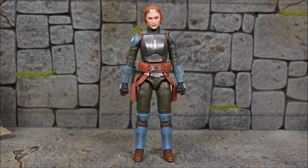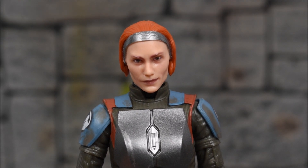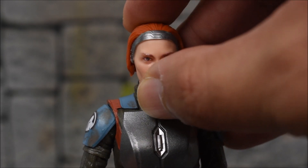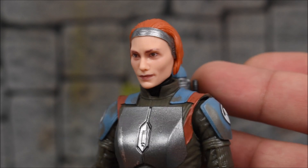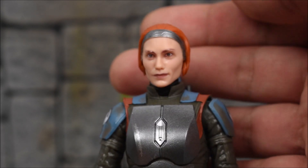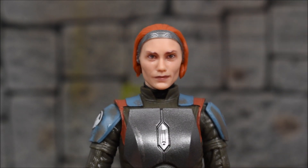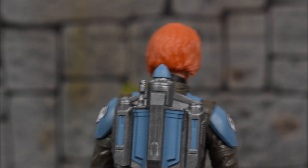Here's a closer look at the portrait. The head sculpt looks good — it's not horrible. I won't say it's a hundred percent likeness, but it's not too bad. I can see it in some angles; I definitely see the face. For a twenty-dollar Black Series figure, I think it's okay — not too bad at all.